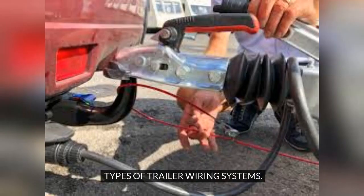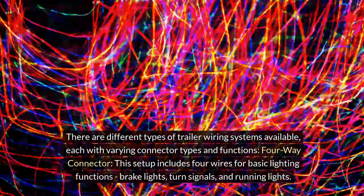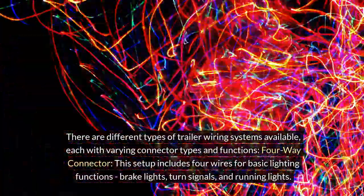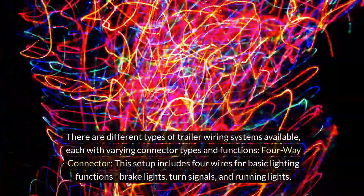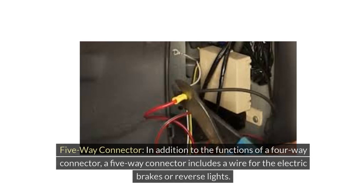There are different types of trailer wiring systems available, each with varying connector types and functions. A 4-Way Connector includes four wires for basic lighting functions — brake lights, turn signals, and running lights. A 5-Way Connector includes all functions of the 4-Way, plus a wire for electric brakes or reverse lights.